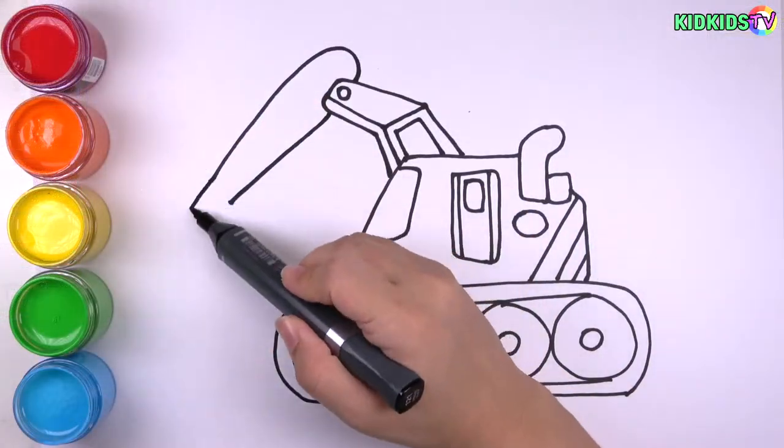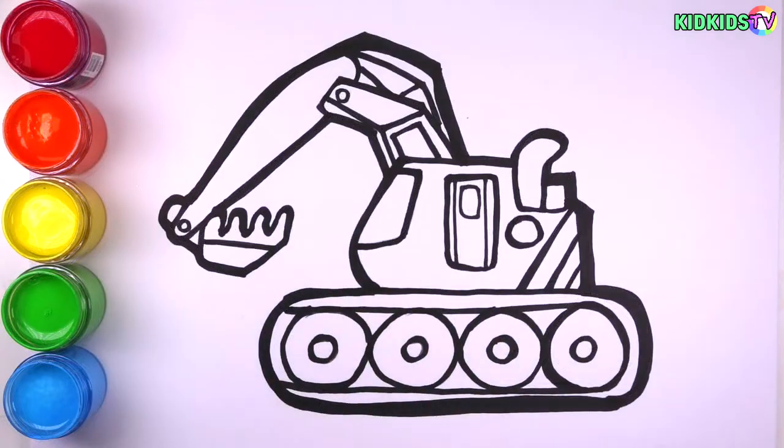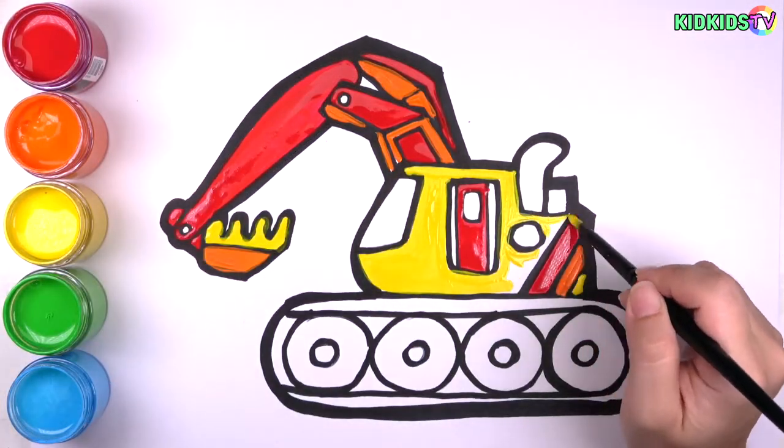Hi guys! This is KidKissTV! Let's learn how to draw an excavator for kids! Don't forget to subscribe and like! Let's get started!